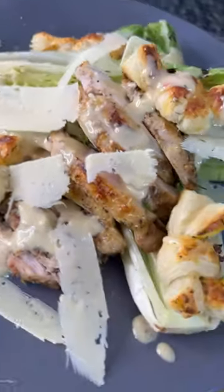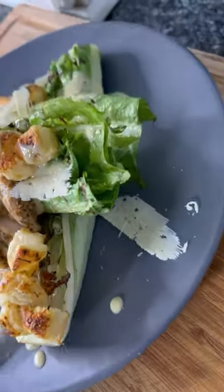Hey, what's good everybody? I guess we're still on those diets since y'all chose this grilled Caesar chicken salad, so let's get into it.